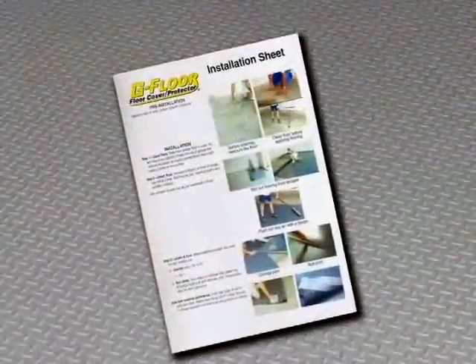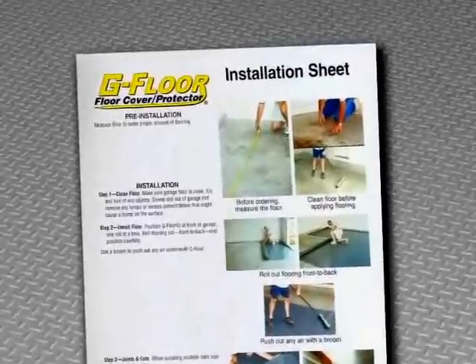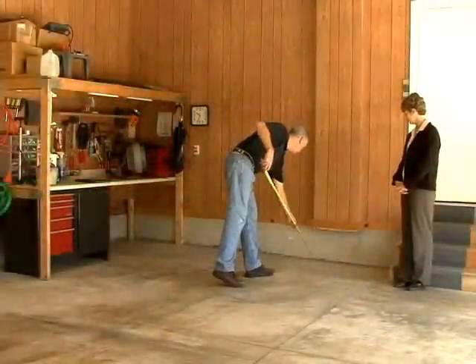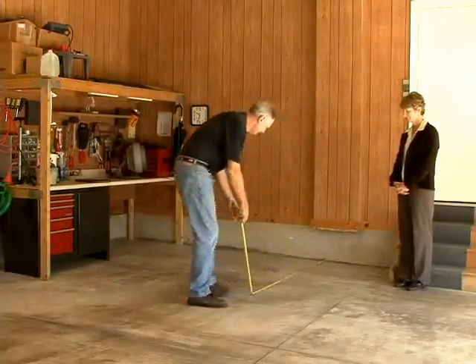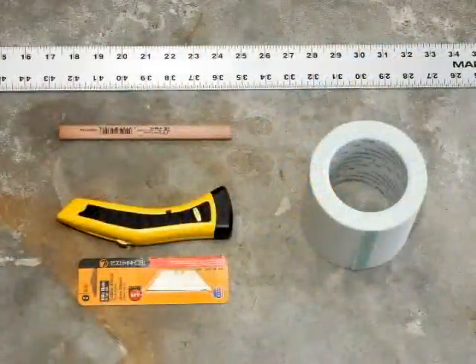We'll be following along step by step with information on the company brochure that has been provided. Take this with you during the installation and refer to it if necessary. During your pre-installation trip, you measured the floor and ordered the proper amount of flooring. Before traveling to install G-Floor, call to confirm the order with the customer, making sure you have the correct color and pattern. The BLT installation kit ensures you have all the proper tools you'll need to complete the installation.